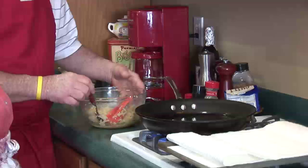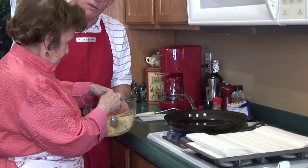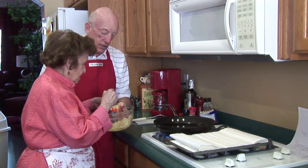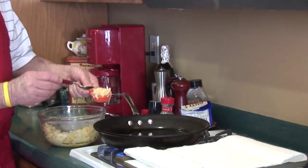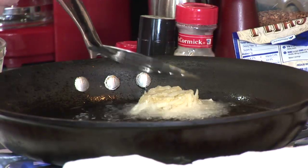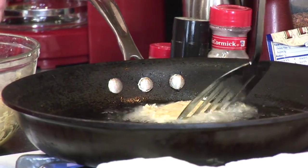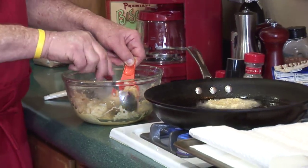We use a quarter-cup measure, and we find that when we make our latkes with about a quarter cup of the mixture, they're just the right size to put a few on a dinner plate. We put the mixture in the pan — it can splatter a little, so be careful. Then I usually take the spatula and just press it down a little and adjust the edges to get it kind of round. Then we just keep adding them in one at a time.